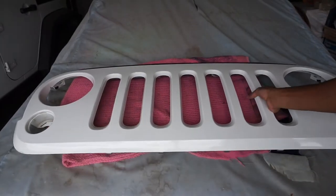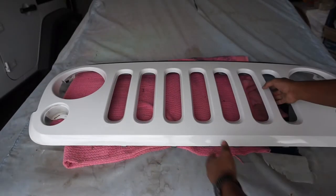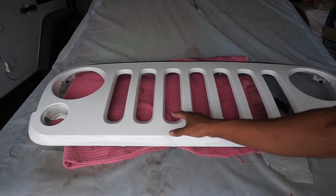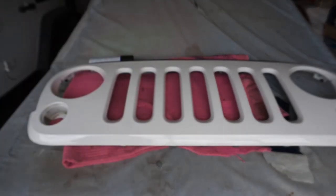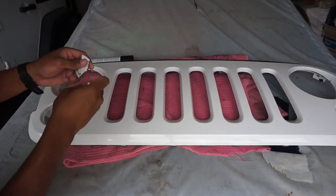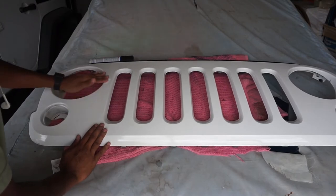After a lot of scrubbing you end up with something like this — a pretty clean surface. Now you want to get an alcohol pad and prep the surface to get rid of all the remaining dust and stuff. I just use alcohol prep pads just like this, or if you don't have prep pads you can just put alcohol on a paper towel or something like that.